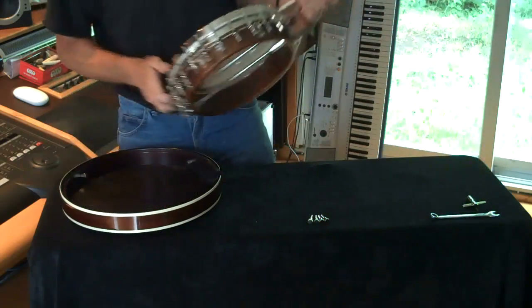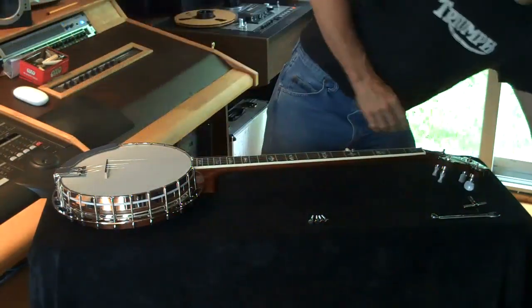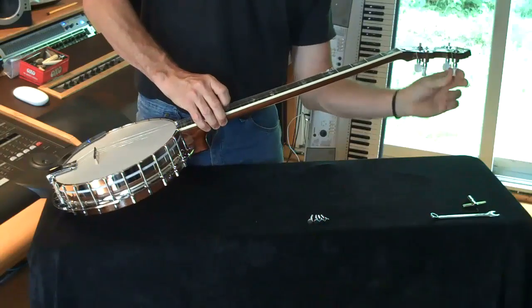Okay, so with that we can now lift the banjo free from the resonator. Set it down. I'll just put the resonator here for later on. And then we're just going to tear the strings off this mighty fine piece of craftsmanship.